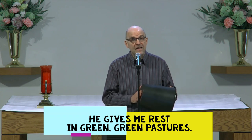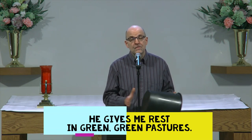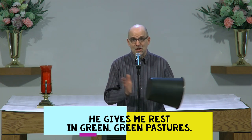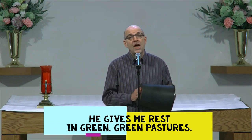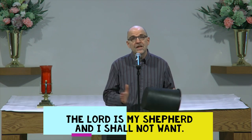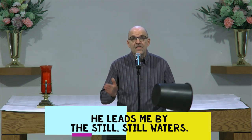He gives me rest in green, green pastures. The Lord is my shepherd and I shall not want. He leads me by the still, still waters.